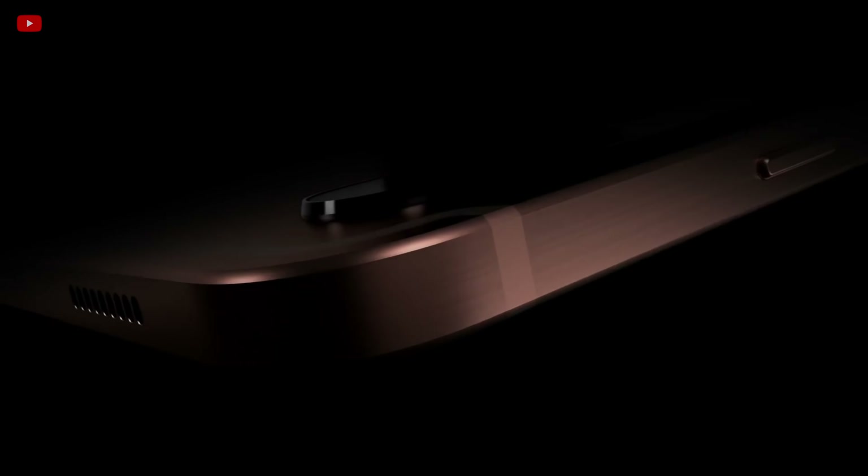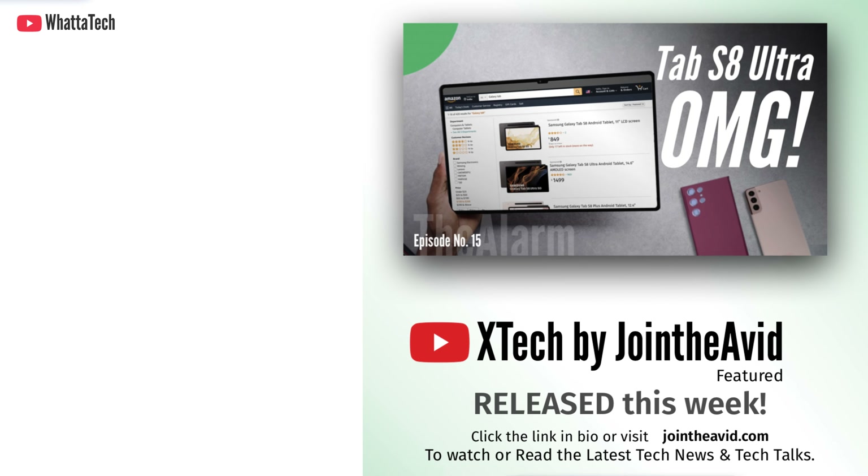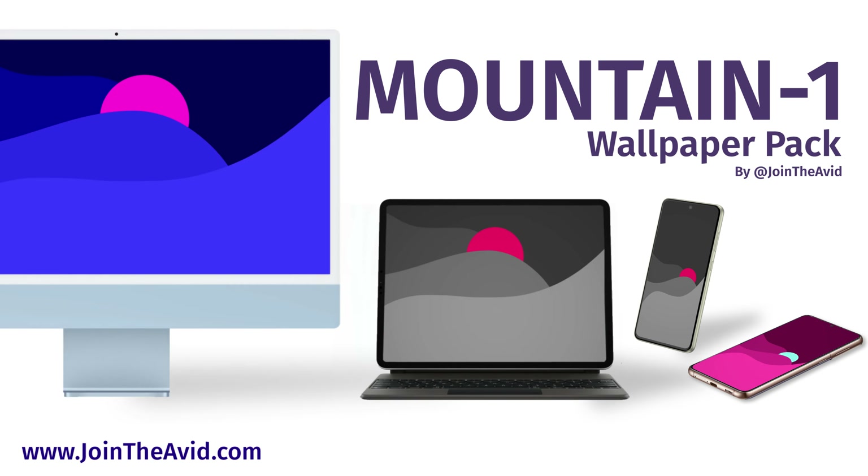Samsung could have packed the 45-watt fast charger with this. If you're interested in these tablets and want to know all the specs and features that were leaked, I'll link my video on my other channel below. My latest Mountain Series 1 wallpaper pack is finally here — 16 different very high-resolution, close to 8K stunning wallpapers custom made for modern desktops, tablets, and smartphones. You can visit my website joindavid.com to check out a lot more tech news, way faster than these videos. Do hit the like button and subscribe to this channel — until next time, bye and take care.